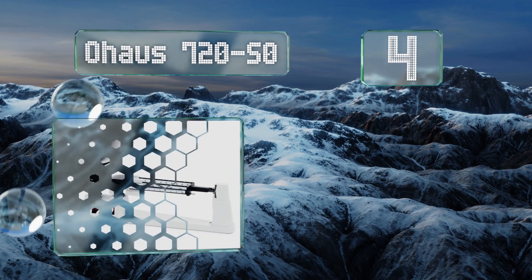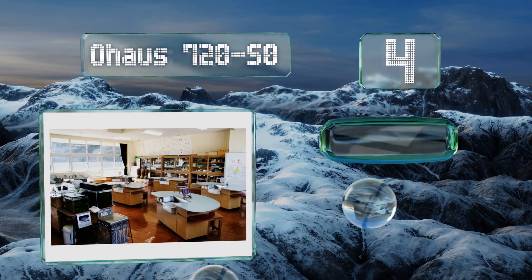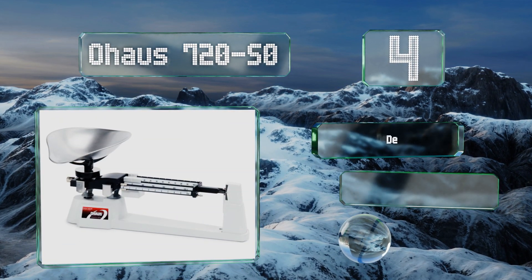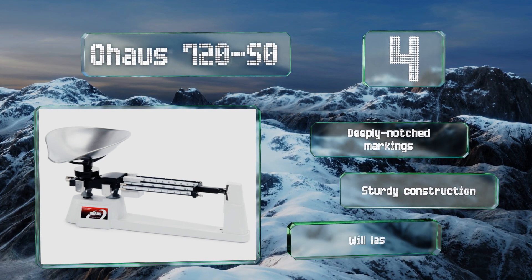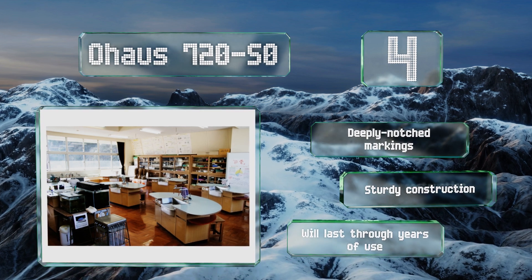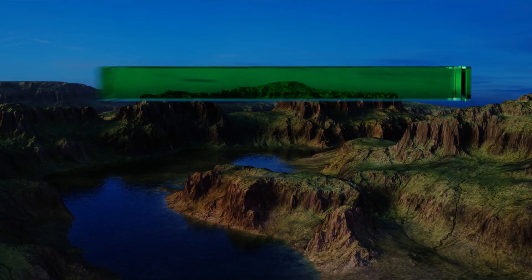At number four, the Ohaus 720S features an all-steel scoop instead of a flat pan, making it perfect for small particulates like sand, bits of metal, stones, powdered ingredients, grain, and more. It comes to rest quickly at the true weight, has deeply notched markings, and is of sturdy construction that will last through years of use.